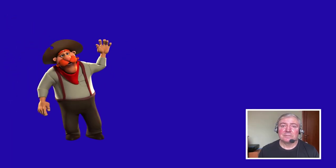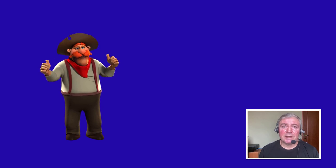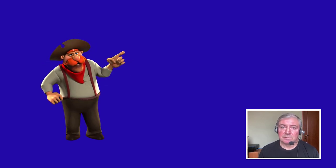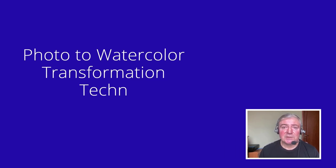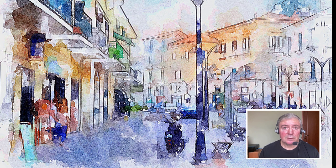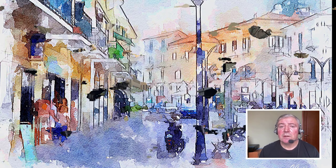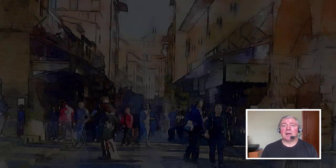Hi everyone, this is Yuri at my Photo to Paint Tips and Tricks YouTube channel. Today I'm going to share with you one of my favorite techniques of transforming a photograph into a watercolor painting digitally. I developed this technique more than a year ago, and it is still one of the top-rated techniques by my students and followers.